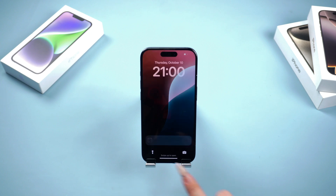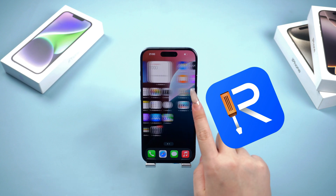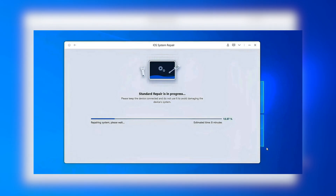If you don't want to back up or reset your phone, you can consider using Reiboot Standard Repair, which can fix over 150 iOS system issues.